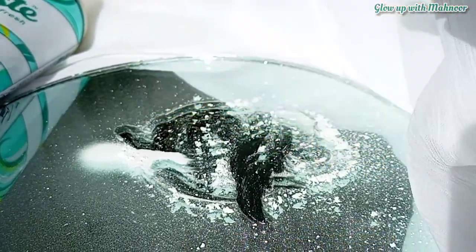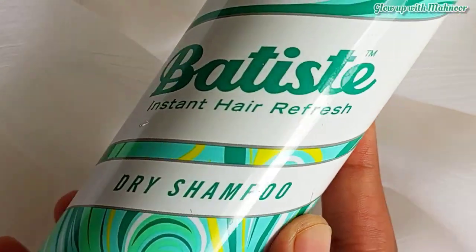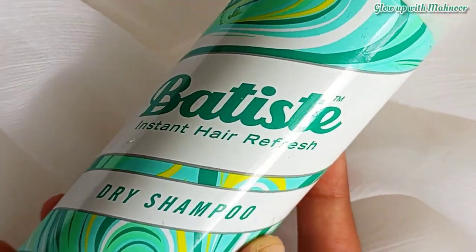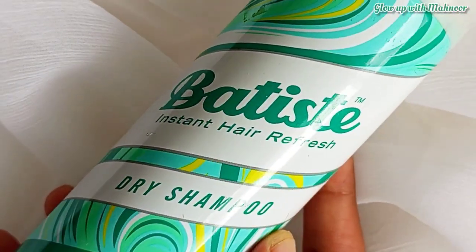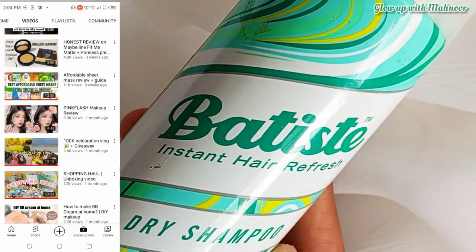So I will rate this dry shampoo 7 out of 10. I think it is a decent product, but I have also told you what you can use in its place. So you don't need to waste money if you want a budget alternative.